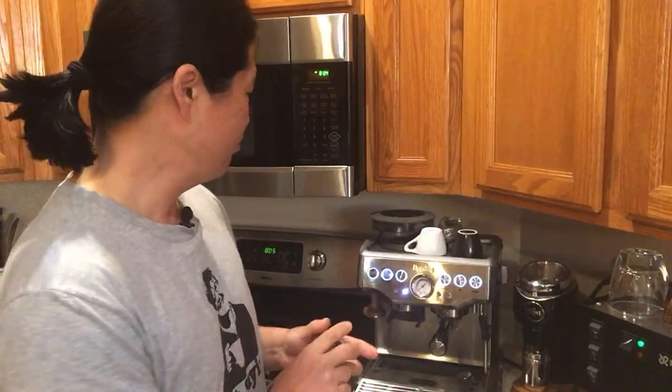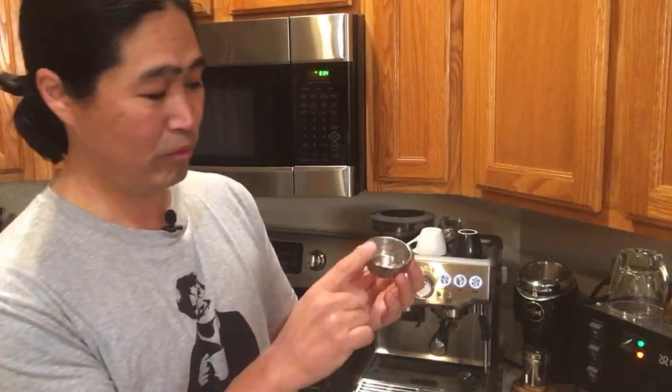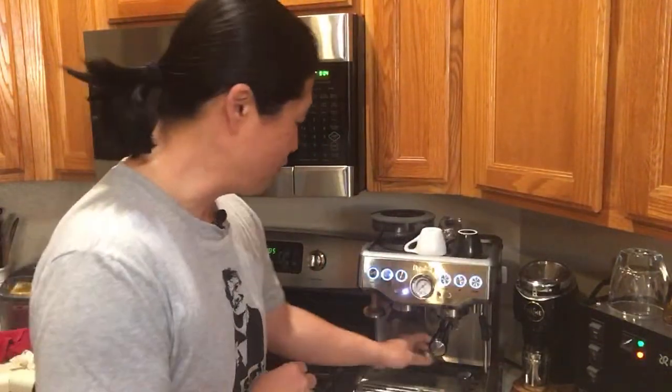Using the pressurized basket means you can use pre-ground beans as well. When it comes to grinder setting, if you want to use freshly ground beans, just set it around number 8 or so, and then just fill the top and tamp. You are good to go. That's my recommendation if you are brand new to the Barista Express.